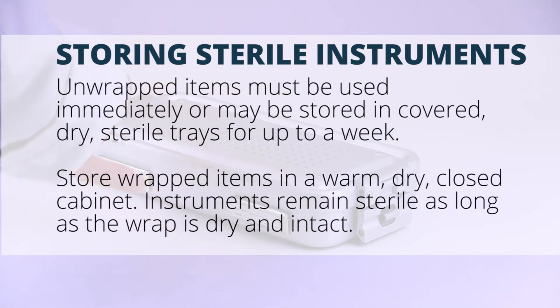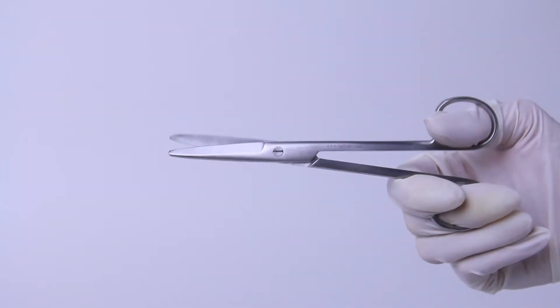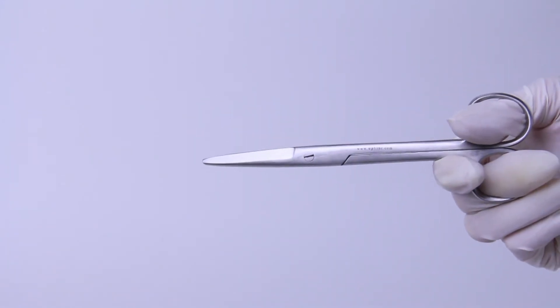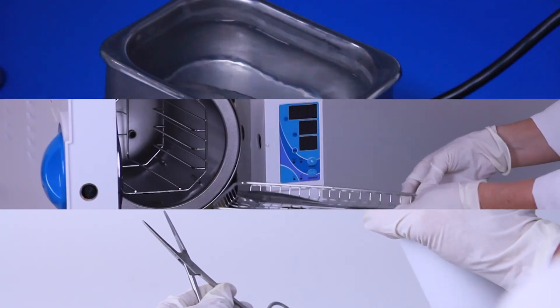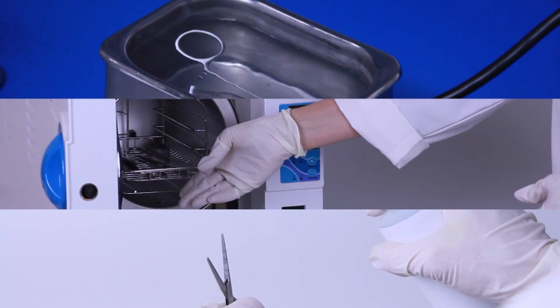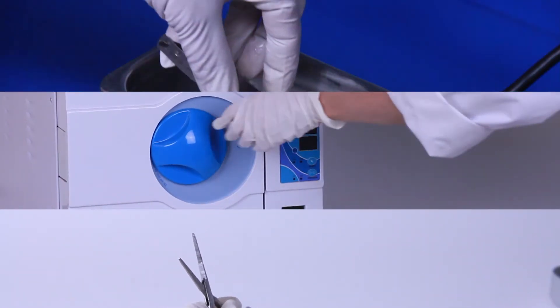Store wrapped packages in a warm, dry, closed cabinet. Instruments remain sterile as long as the wrap is dry and intact. With proper care and maintenance, your instruments will last for years to come. Understanding the difference between cleaning, disinfecting, and sterilizing can safeguard your research and protect your investment in surgical instruments, equipment, and laboratory animals.